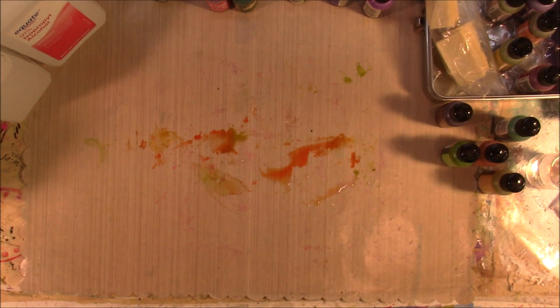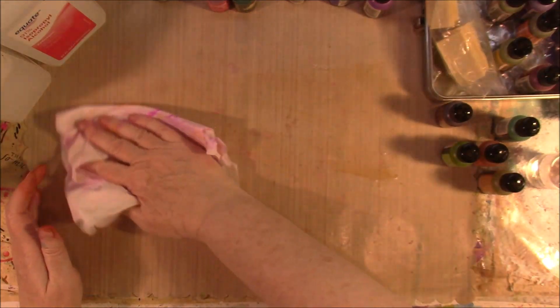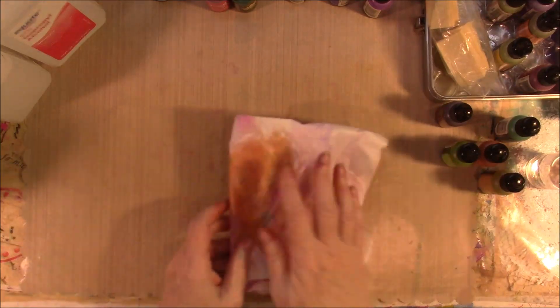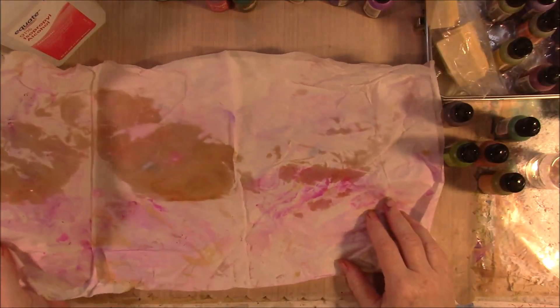It's going to take a little while — it's not going to be dry in five minutes. I just soaked it. And see, even my cleanup paper is really pretty.